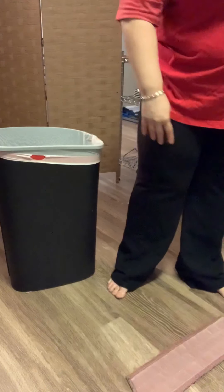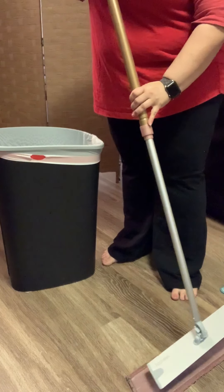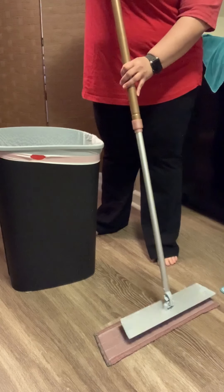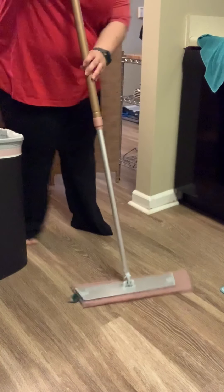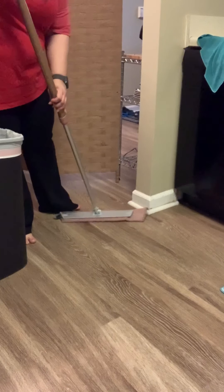When you put your pad on the floor, if you want to clean your baseboards at the same time, you'll need to off-center it, and then you will be able to get your baseboards as you go.